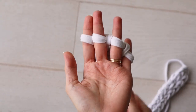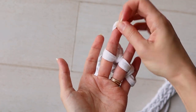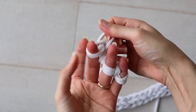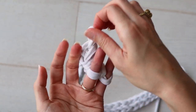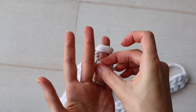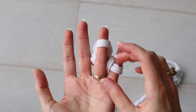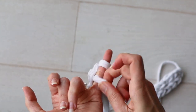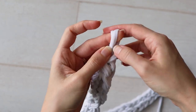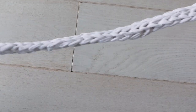Then bind off. To bind off, take the loop off of your index finger and put it onto your middle finger. Now you have two loops and you can knit. Repeat for all of the remaining loops. And once you have one loop left, thread the tail through that last remaining loop and fasten off. And you're done.